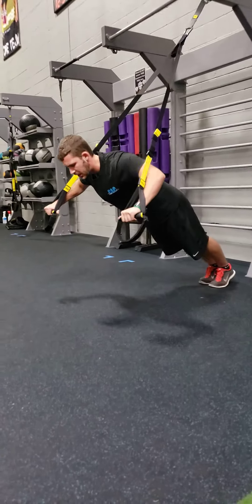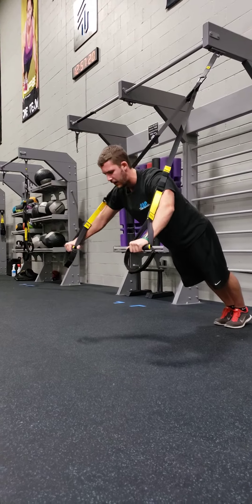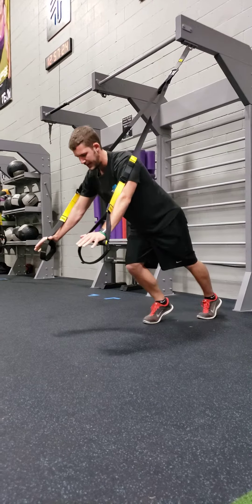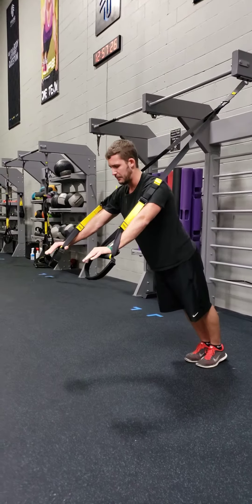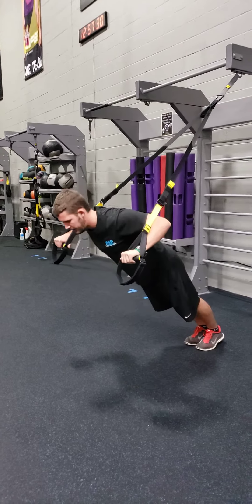If you guys are wanting to go for more of a challenge, or even a longer workout, as you get fatigued in any TRX exercise, simply fight gravity a little bit less and continue your movement, or push-up.